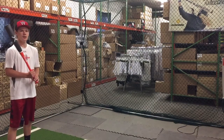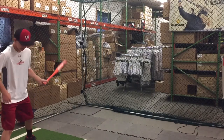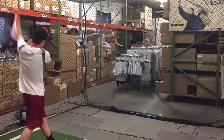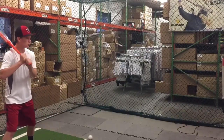ManMax coming to you live from Closeout Bats, and today we're reviewing the Beast X minus 5 from Easton. Let's hit it. So the Beast from Easton this year is going to be a one-piece all-alloy bat, or an alloy barrel with a composite handle. This is the one-piece all-alloy minus 5.